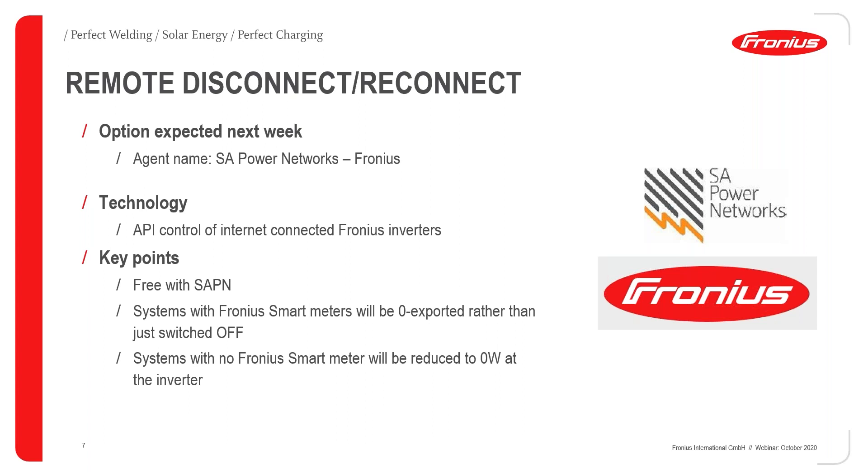We have been working very hard in the background to come up with an easy option that doesn't require any additional components. It's not totally finalized yet, but the solution we're working on uses SAPN as the agent, with communication from our cloud platform down to the inverters to shut them down or give them a command when a directive comes from either the SA government or AEMO. Registering with SAPN will be free, and we'll be working with SAPN over the next few days to get more clarity and finalize that.